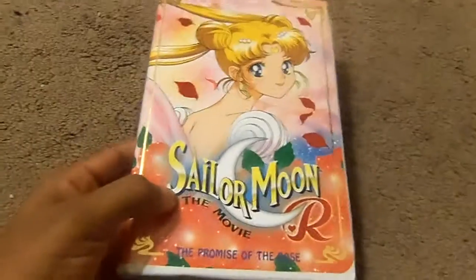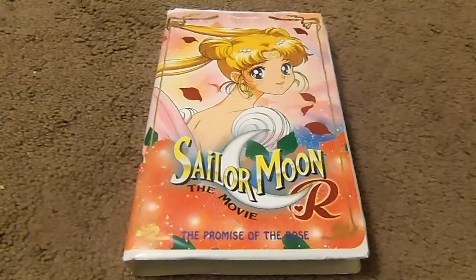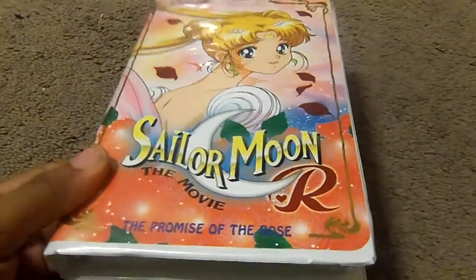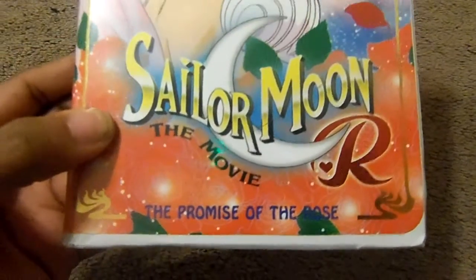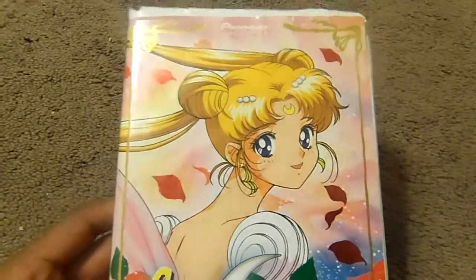This is another unboxing video. I cannot believe my own eyes. It's Sailor Moon R the movie. Yes, this is the VHS I've been waiting for. I love Sailor Moon. It's a Japanese anime show but it's dubbed in English. It's Sailor Moon R the movie, The Promise of the Rose. This is what came in the mail today.